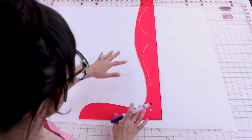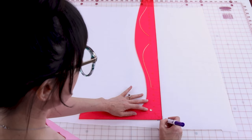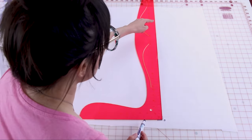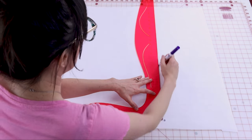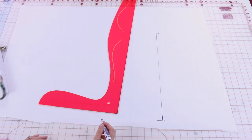We're going to be pattern drafting the front bodice first, so make sure you're using all the measurements for your front bodice and not your back bodice by accident. The first measurement is going to be the full length, and the points are going to be A to B. Place your L square on the paper, draw the corner and label it B. Now create your full length measurement from B up to A. My full length measurement is 17 inches, so I'm going to start at B and go all the way up to 17 inches and put A.